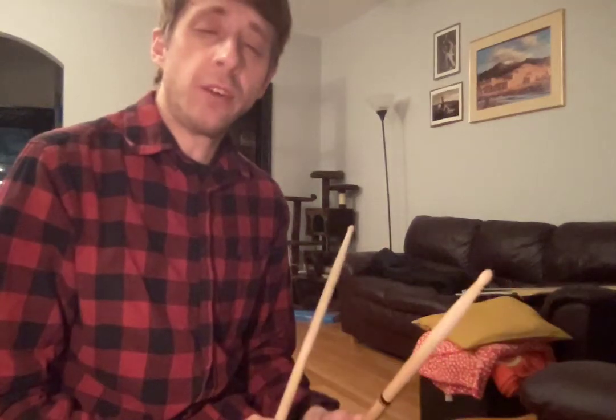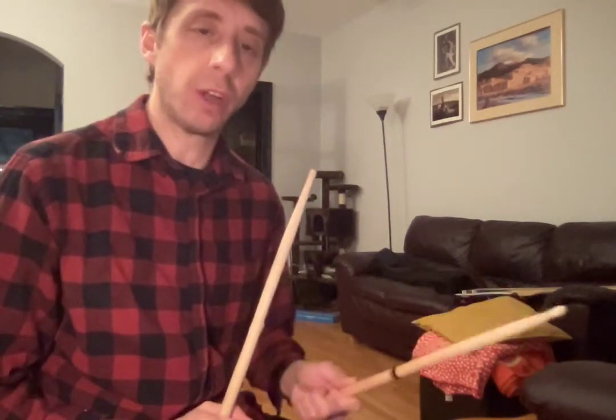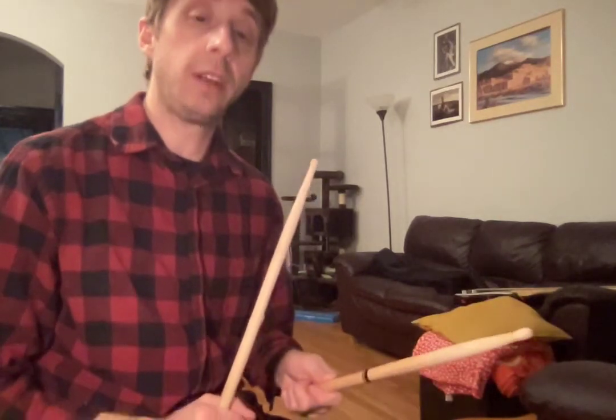Alright Susan, here's your weekly air drum video. So the fill you're working on is a triplet fill at the end of the second chorus of Highway to Hell. And just the basics of it, before we cover all the ground next week, is snare, kick, kick.